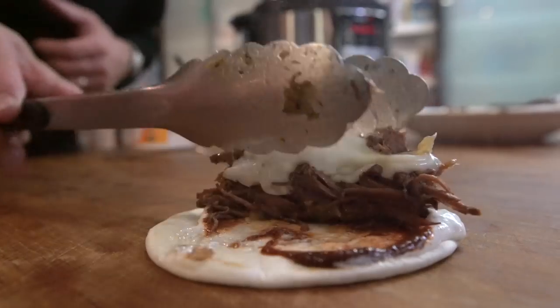On today's episode, we're making my version of machaca. Wikipedia says machaca is a traditionally dried meat, usually spiced beef or pork, which is rehydrated and used in popular local cuisine in northern Mexico and the southwestern United States — this is the southwestern United States, considering it's San Diego.